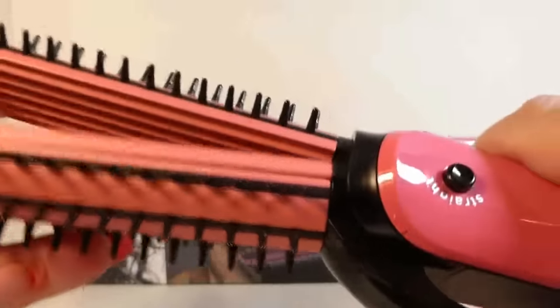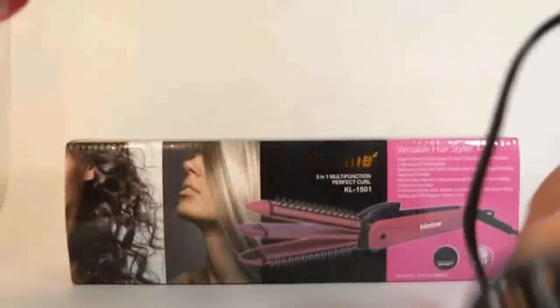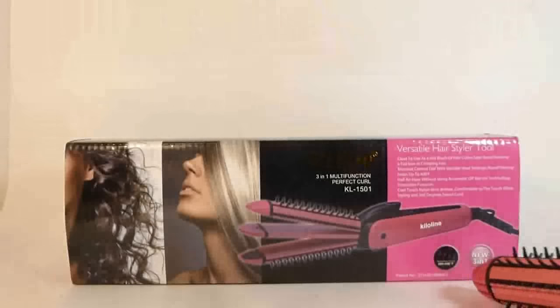You can use it dry or wet. It has an on-off switch right here and a little light. It's pretty heavy-duty, pretty solid. It has a nice cord to it.